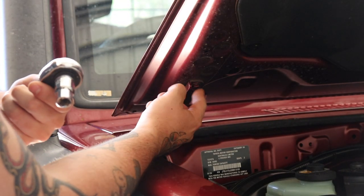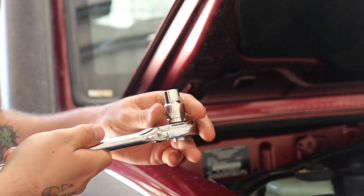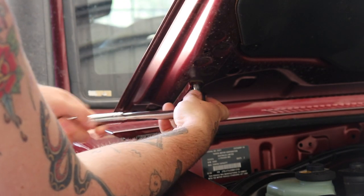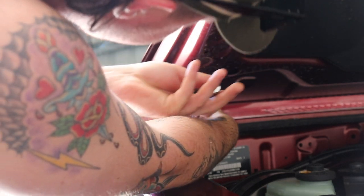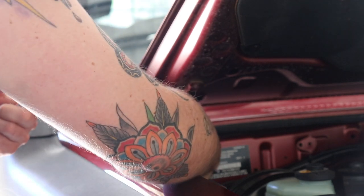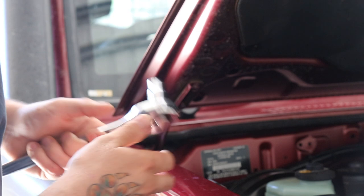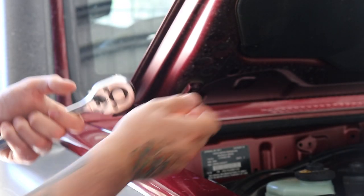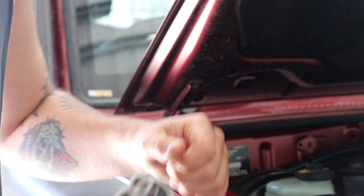First thing we're going to be taking out is these two bolts here. I've already gone through and cracked them a bit because they are a bit tight. Once you've cracked them, they'll come out easy enough — there's just two there. And then there's a third bolt just down inside here. I'll show you when I get to that one — there's another one in here for the little knob thing that goes on the strut.